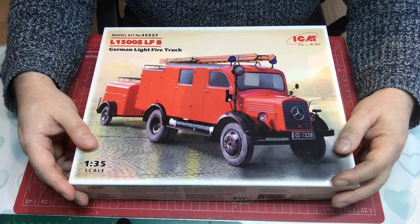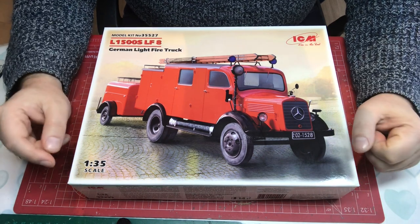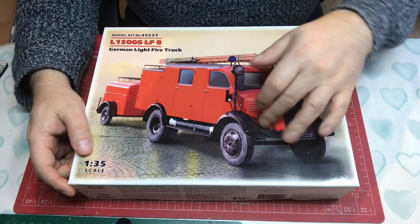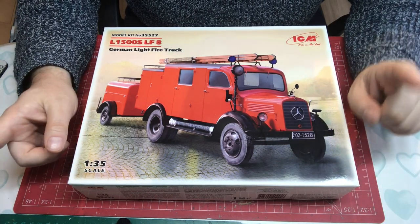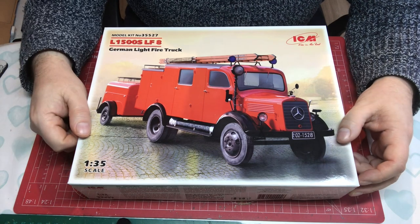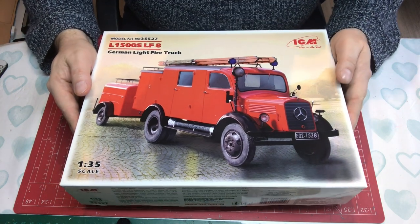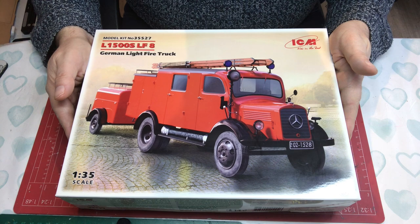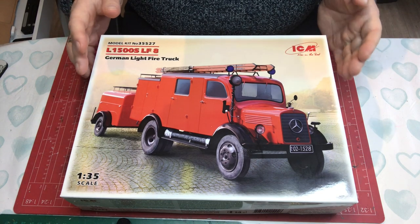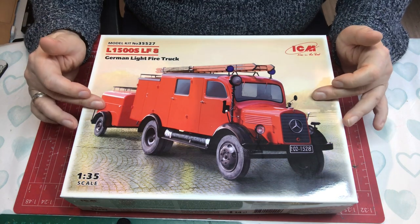These things would have had quite a busy time during the war years with all the bombing, so it's quite an interesting little subject. There are a few of the real thing that have survived. Interestingly, most images I see of the real thing have white fenders rather than black, but there is definitely one with black, so I'm guessing that's the one ICM based this model on.